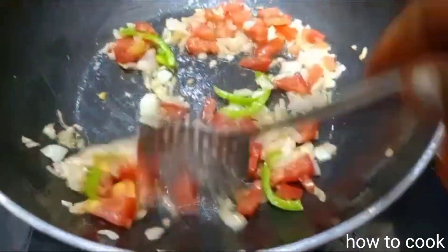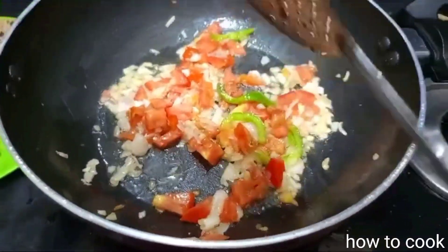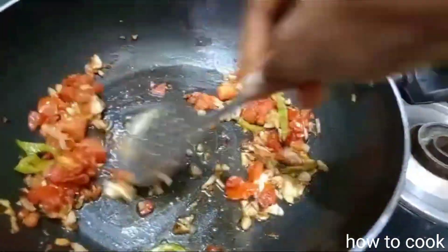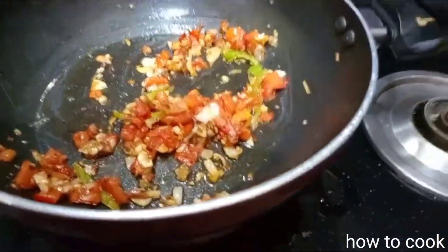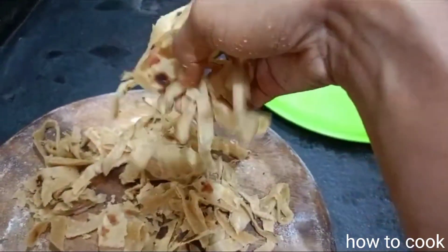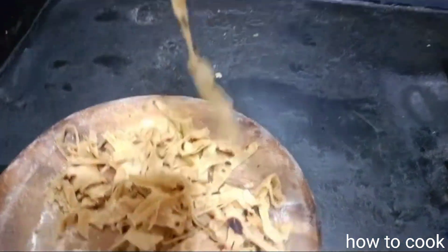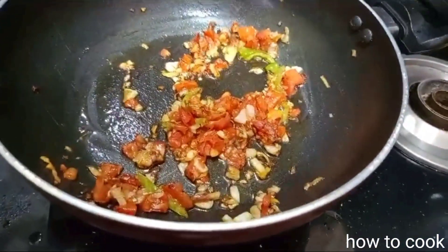We need to add some spices in the pan. Now we are going to roll this chapati and cut the noodles. I will cut all the noodles, cut the noodles in the middle.